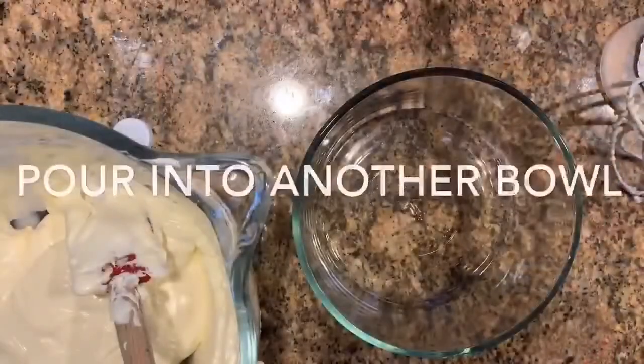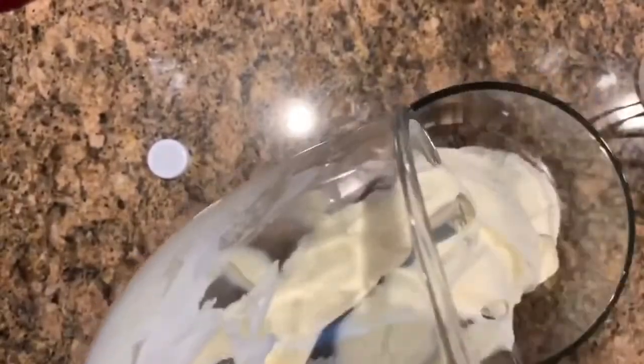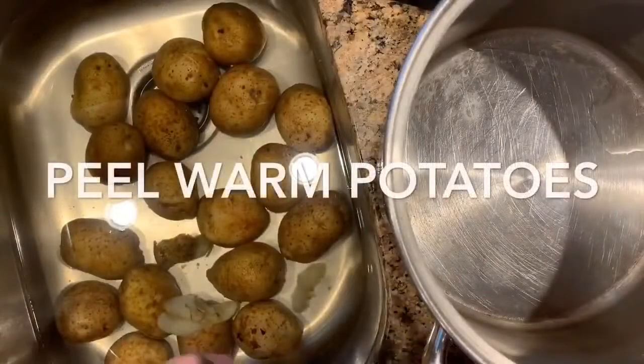We're going to take the cream mixture and put it into another bowl because we're going to start ricing our potatoes. Just pour it out into the other bowl and set it aside. Since we're going to put this back in with the potatoes, we don't have to wash the bowl — we're just going to start ricing the potatoes into it. Now we have to peel them first.